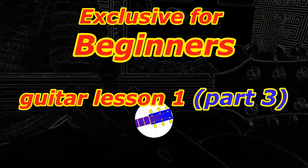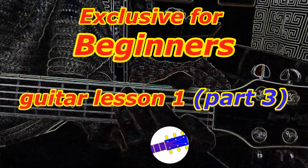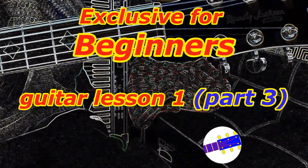Hello, we are now at lesson 1 part 3. I hope you did have fun learning and playing the A, D, E chords.